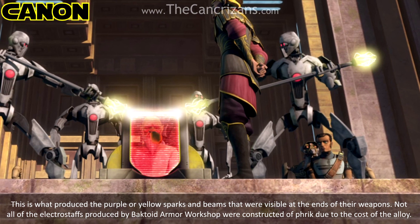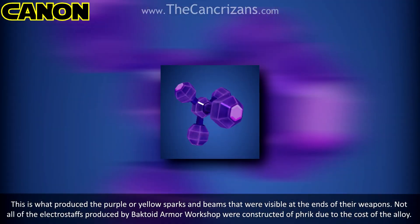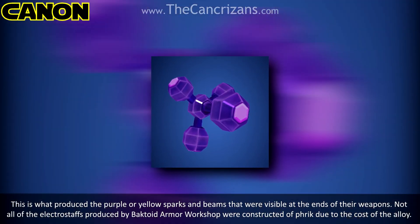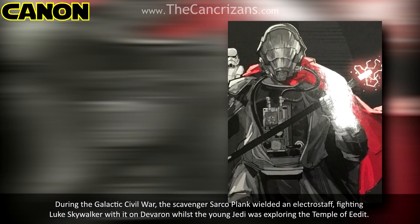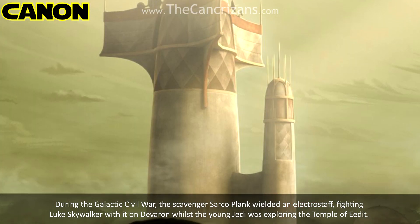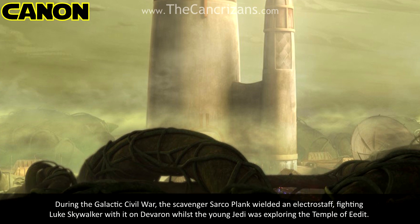This is what produced the purple or yellow sparks and beams that were visible at the ends of their weapons. Not all of the Electrostaffs produced by Bactoid Armour Workshop were constructed of Thrick alloy, due to the cost of the alloy. During the Galactic Civil War, the scavenger Sarco Plank wielded an Electrostaff, fighting Luke Skywalker with it on Deveron whilst the young Jedi was exploring the Temple.